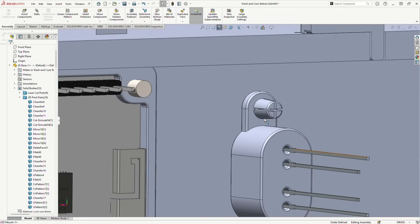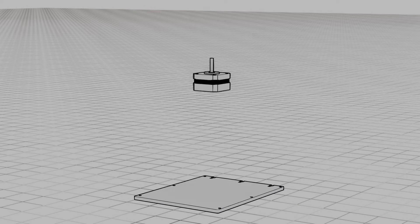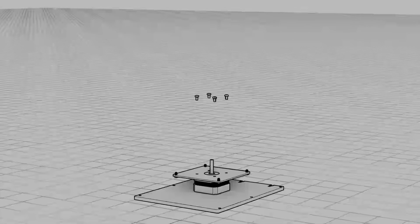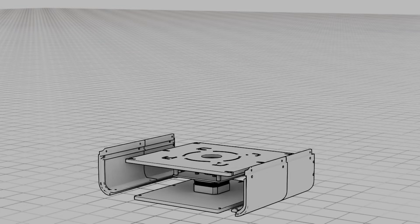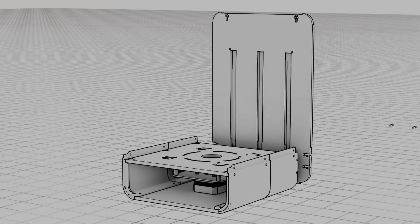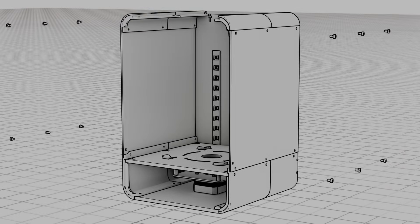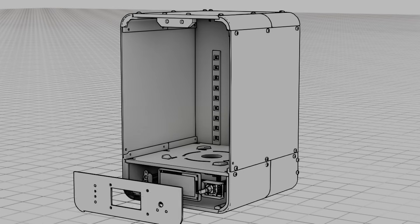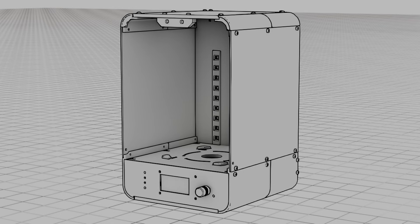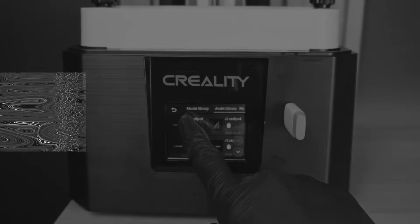All these parts are mounted to the acrylic using 3D-printed brackets with snap-fit joints. Here's an exploded view of the final design.